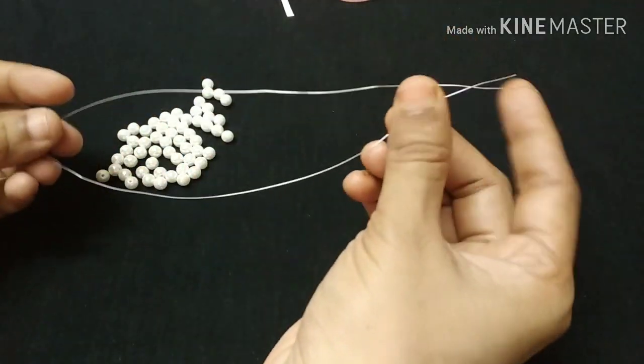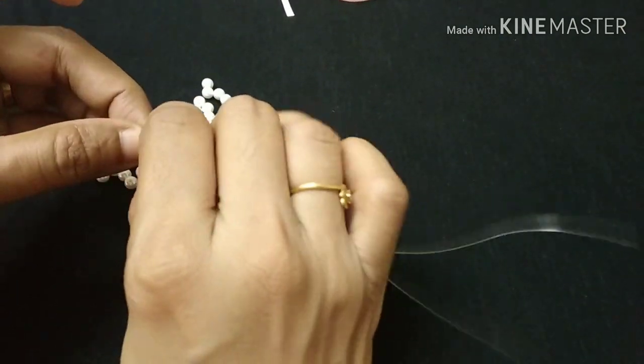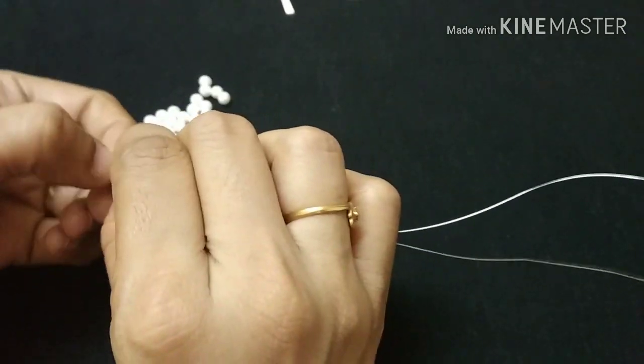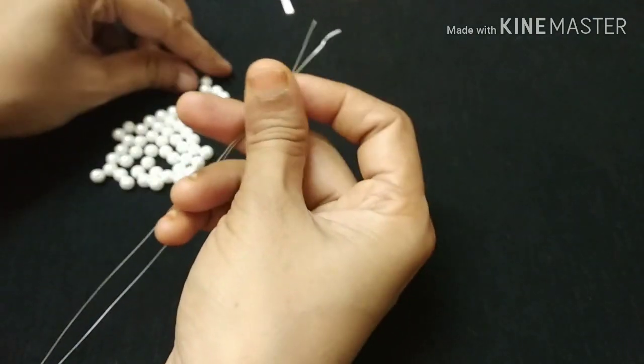The wire is 0.4 mm size. First, I will cut the metal wire. I will cut the center part and fold it.